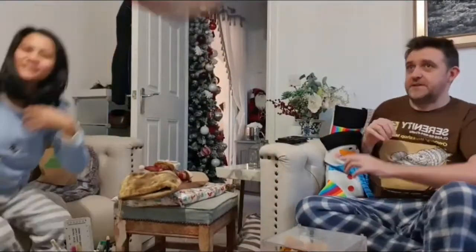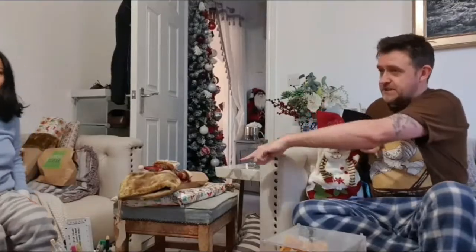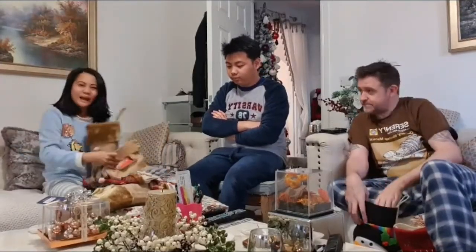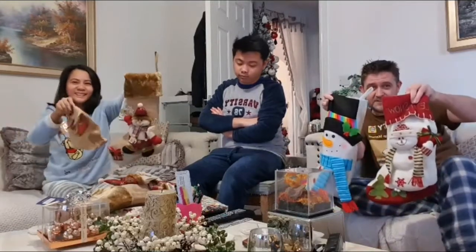Thank you. Where's mine? That's yours. Merry Christmas, people. Hi, Merry Christmas. I got my stuff. I got this.